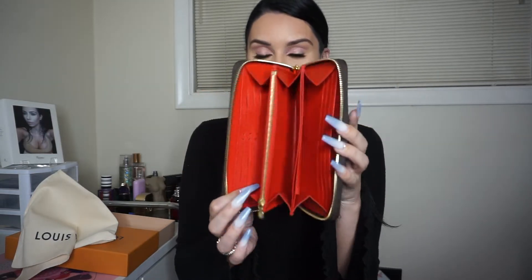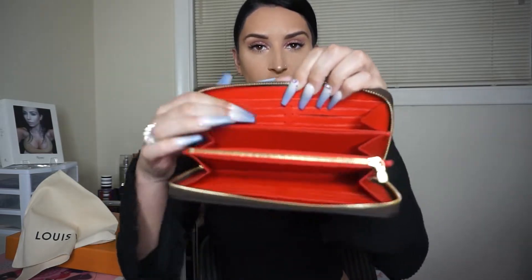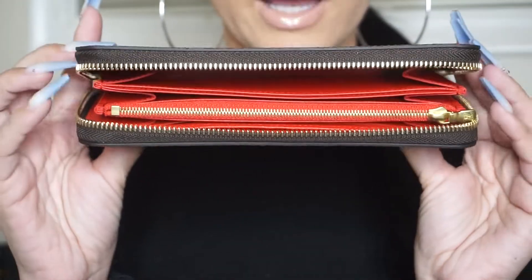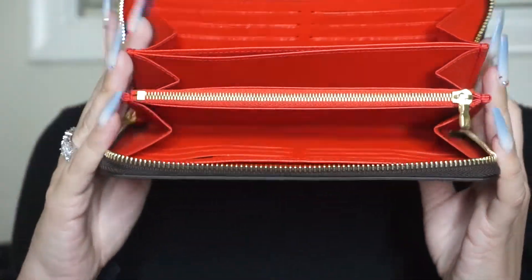There are 12 credit card slots. Starting from this side, there's a pocket and then there's a big pocket. This is an accordion-style wallet, so there's a pocket back behind the credit card slots. Let me zoom in for a better shot of this wallet.